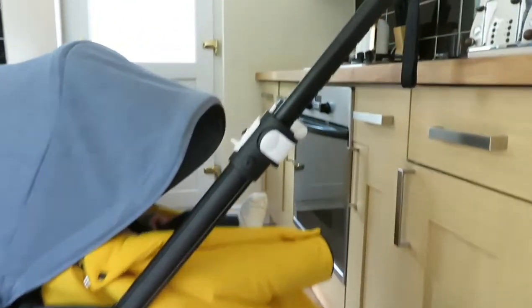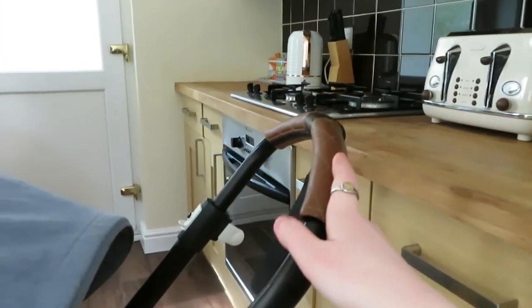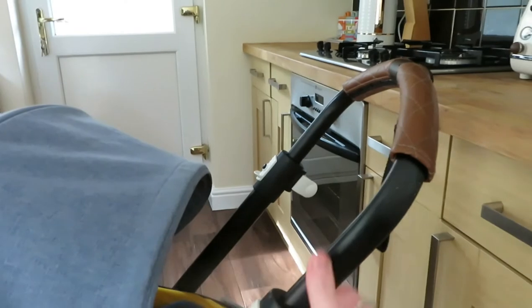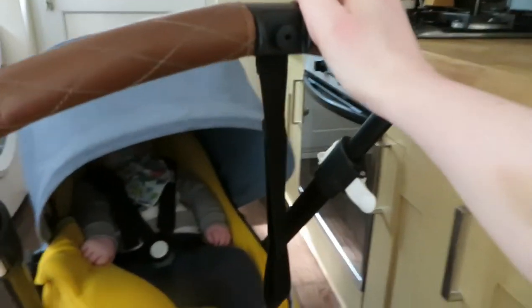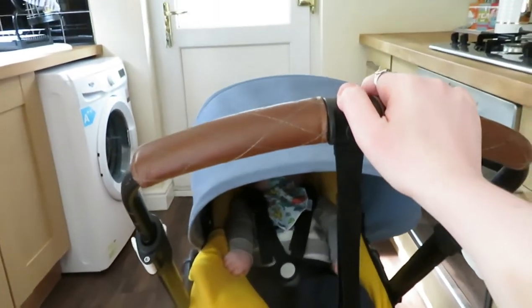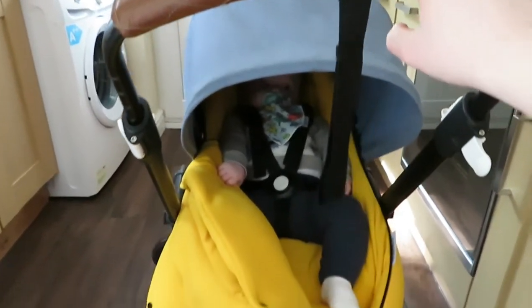What I love about it is it's the nippiest little pram. We do have an iCandy Orange for Ronnie as well, which I do use, but to be honest I use this one like 99% of the time just because it's so easy to push and get out and about. We hop on the bus with this as well. It's just so nippy and it fits in little nooks and crannies. It's just so much easier than taking a big bulky pram out.